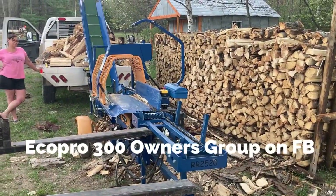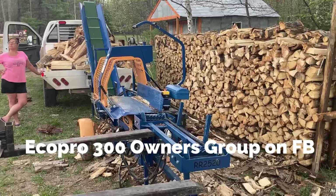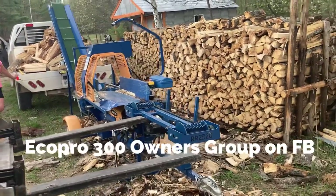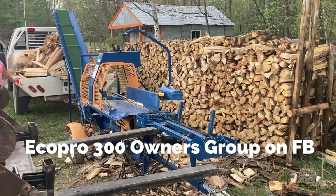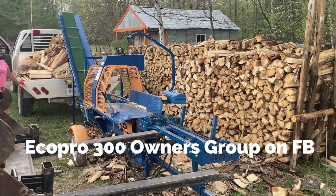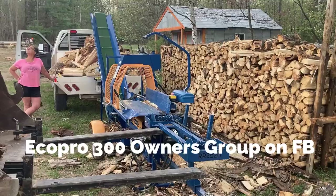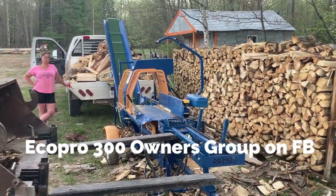That's my honest review of it. If you do have one of these or are interested in buying one, I did set up a Facebook user's page called EcoPro 300 Owners, because eventually these things are going to break, and it would be nice to have an owner's group so we can get together and figure out how to fix stuff. Anyway, have a good one — I've got to get inside, it's going to start raining.